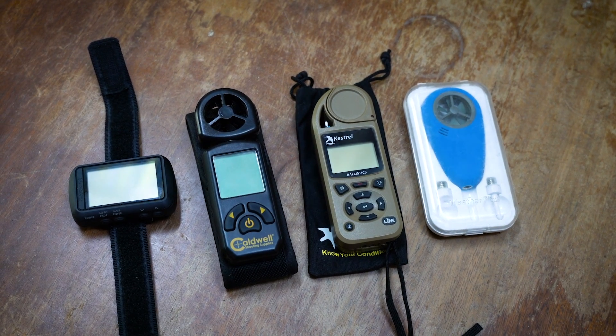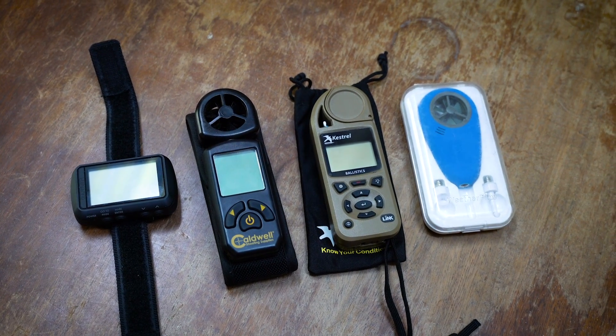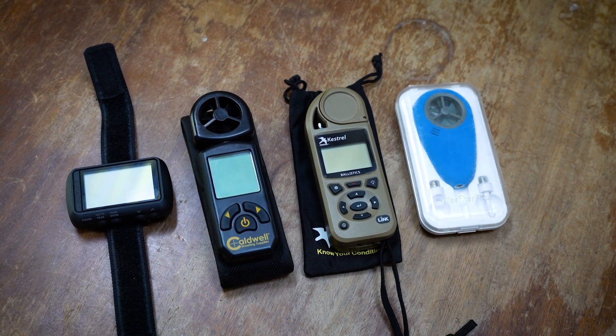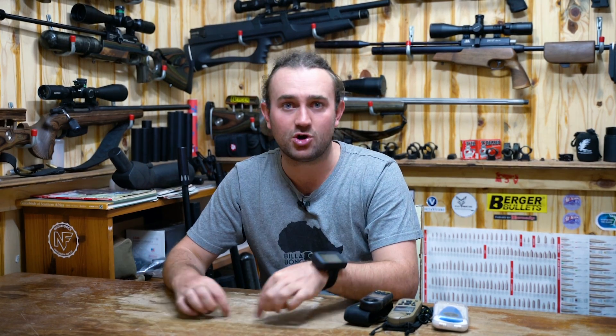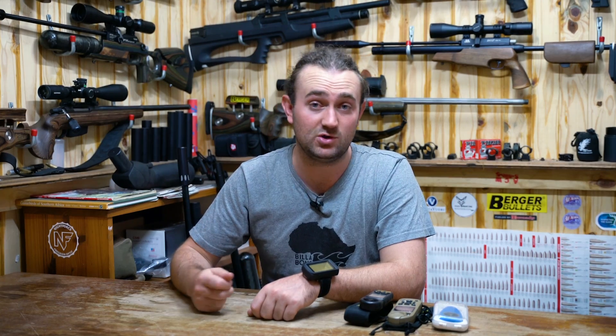I have a fair bit of experience when it comes to ballistics calculators because I've really started right at the bottom and worked my way up over the years. I followed the path of most people where I started off with basic range cards from ballistic software like Strelok Pro, Chairgun Pro, or JBM Ballistics, printed them out and used them in the field. The problem with that is you can't take real-time conditions into account, or if you do you've got to have many many cards and pick the right one, which is really not ideal.